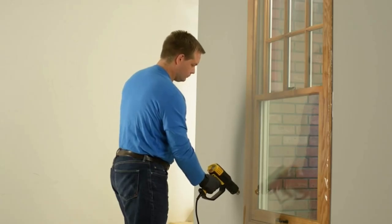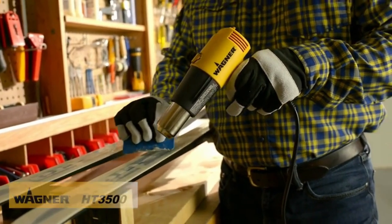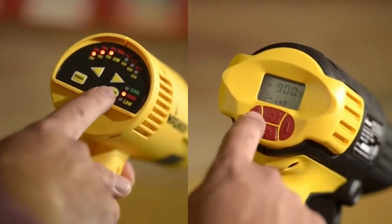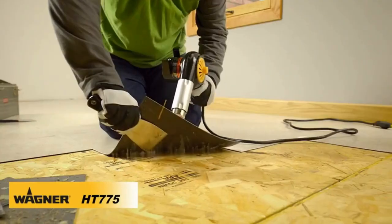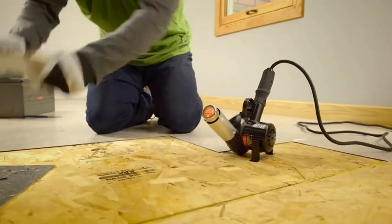From insulating windows to waxing skis and more, with multiple heat settings and fan speeds, finding the correct temperature for your application is easy. Wagner's HT-775 brings 1680 watts and rugged durability to the daily grind of professional use.